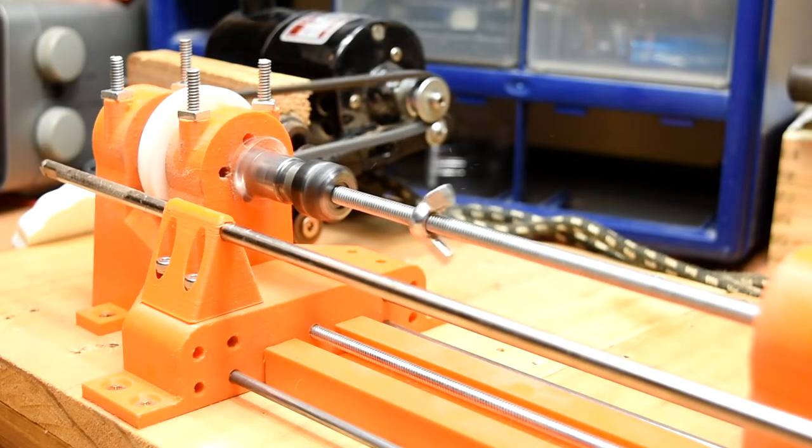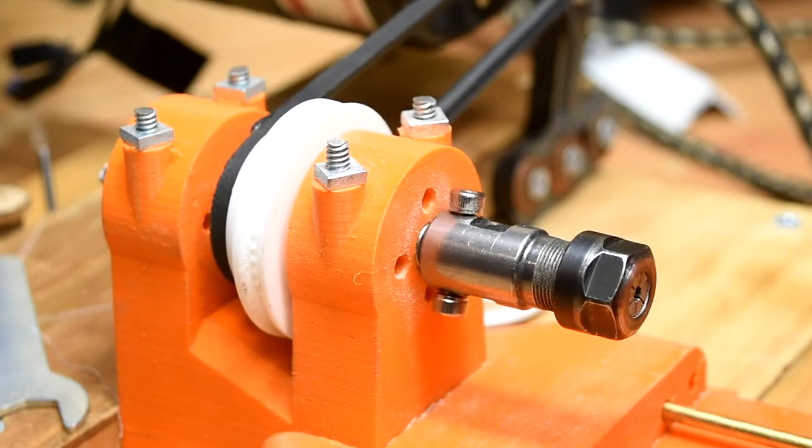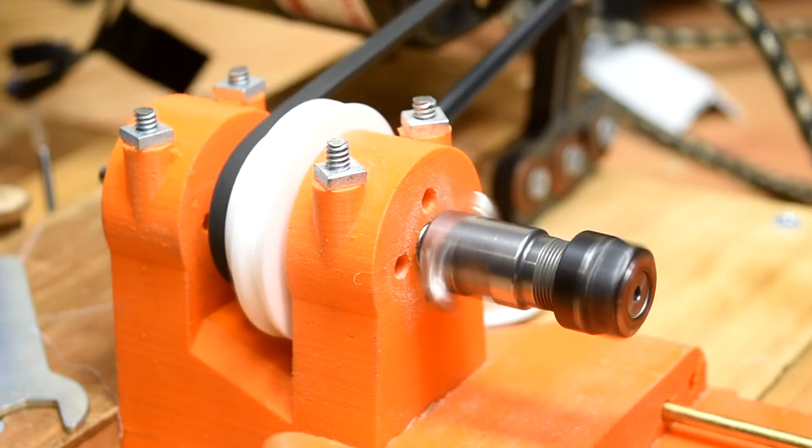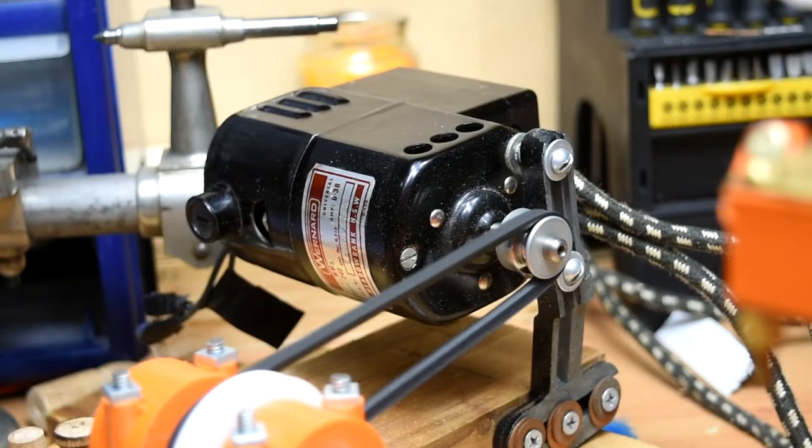The headstock is exactly the same as version 1. It has a 3-speed pulley, four 10mm outer diameter bearings, an ER11 collet chuck, and 4 5/32nd rods that run through the headstock and bolt under the board below. These serve to compress the print and keep it very rigid. It's powered by a sewing machine motor.